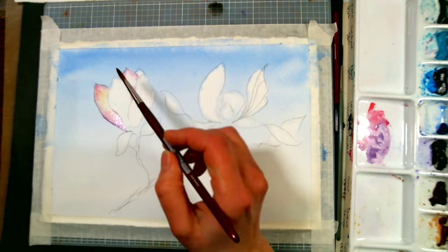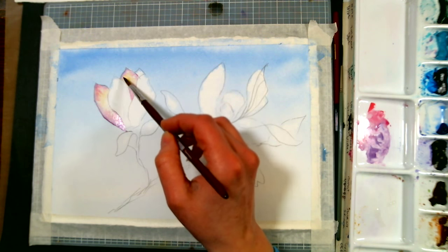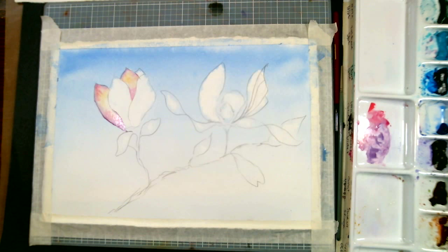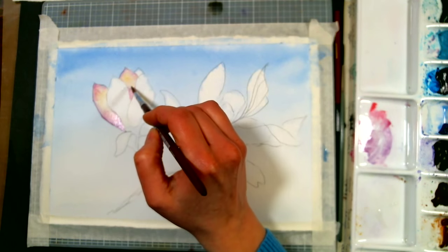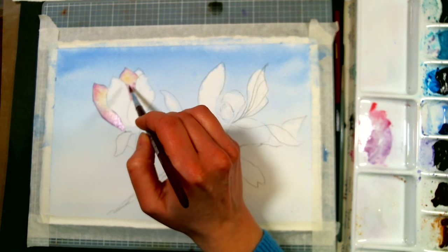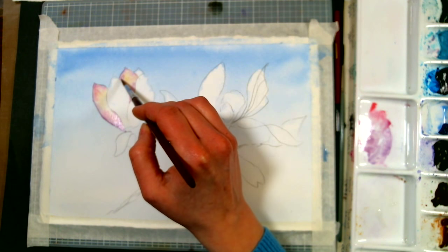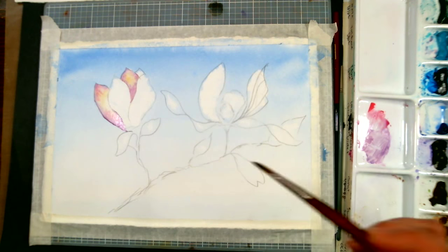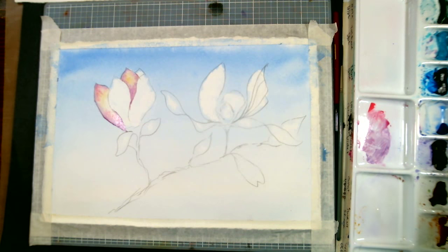If I just had one brush, it would be a number ten round of good quality so it comes to a nice fine point. Then probably an inch wash brush, which is handy if you like to work large. The Mimic Kolinsky brushes are pretty affordable and good, but the only caution for beginners is they hold more water than most are used to — they're very juicy. I'd actually recommend for a beginner to start with an Aqua Lon by Royal Langnickel or a Majestic — you can get those in multi-packs pretty affordably.